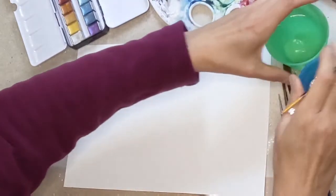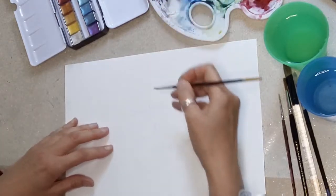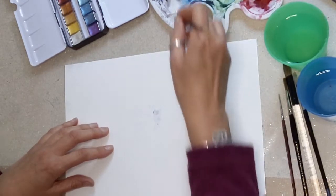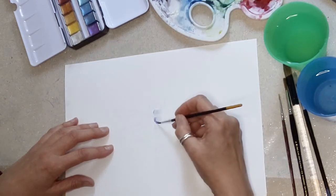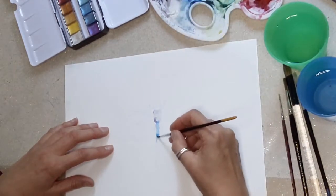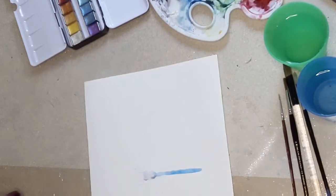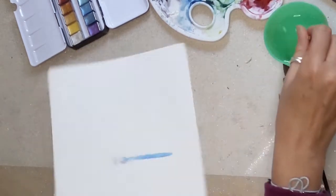I'm going to make sure I have the right brush. I'm going to do the body in just the normal paints and then I'm going to do the wings with the metallic.